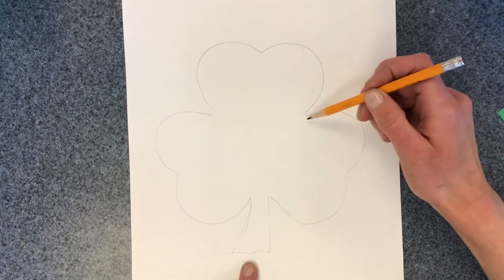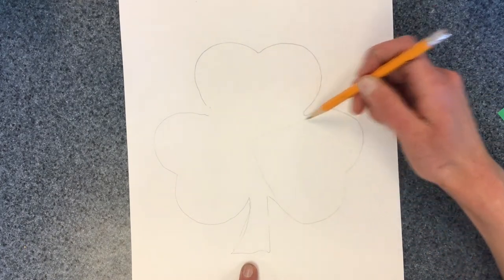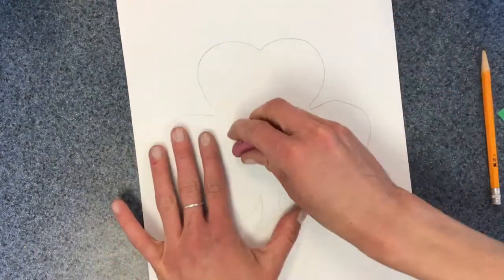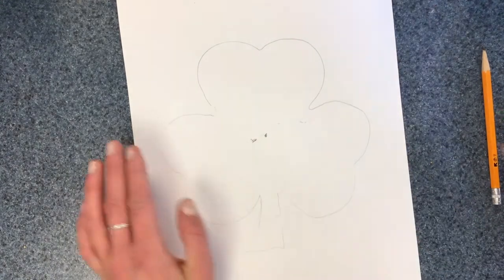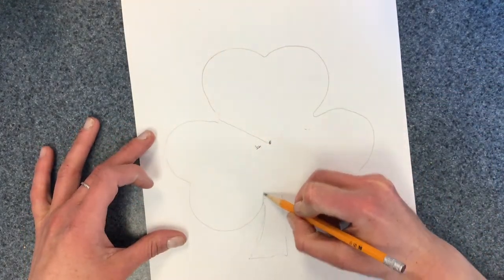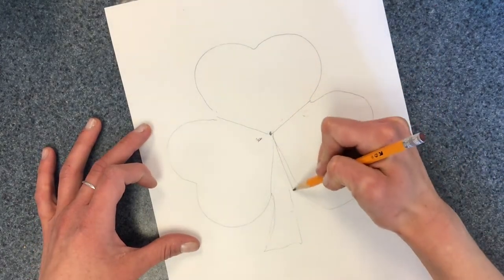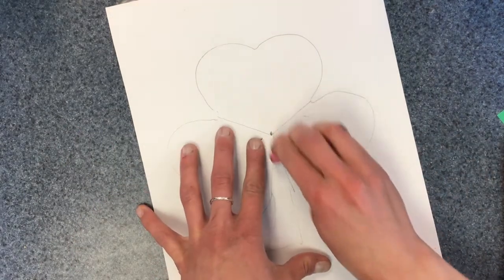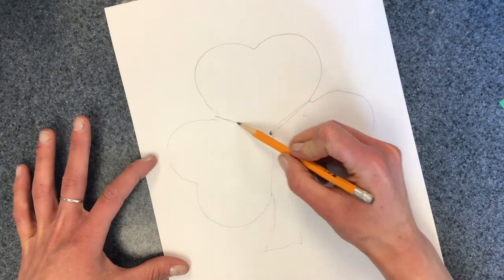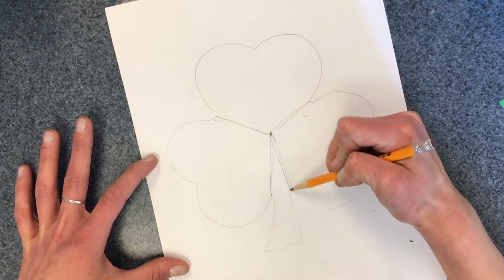Now you might notice that each of these bumps could be turned into a heart. See the heart? So I'm going to make a little dot in the middle of my shamrock and I'm going to draw some lines to it — one from this crease to the middle, this crease to the middle, this crease to the middle, and this crease to the middle.